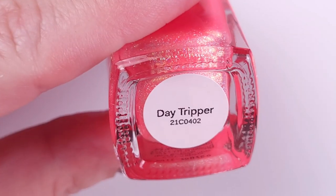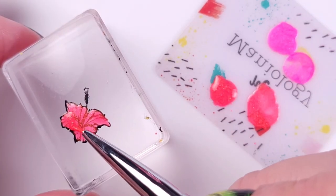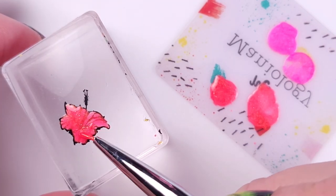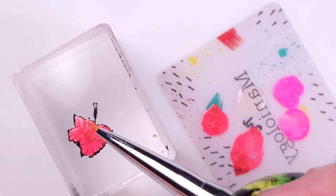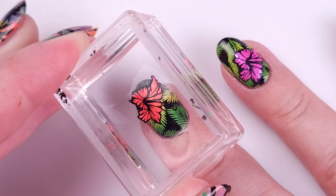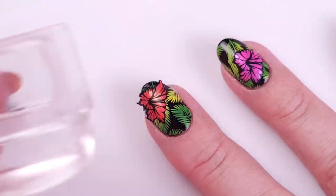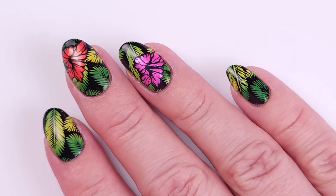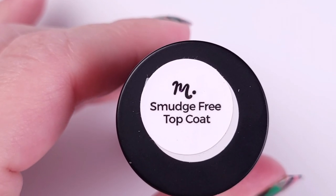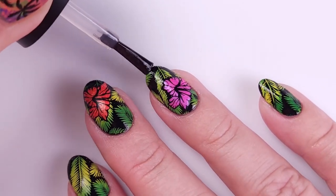This is what it looks like — it transferred completely. Then I repeat the same process for my middle finger, now using Day Tripper from Cirque Colors. This collection is very sheer so I use two coats to completely cover the design, then I apply a coat of base coat to the design to make sure the flower is sticky enough to transfer onto my nail.